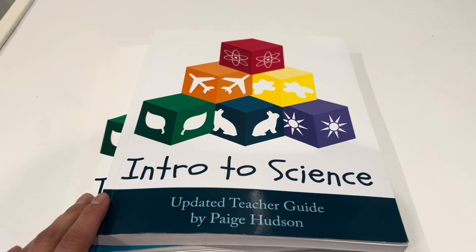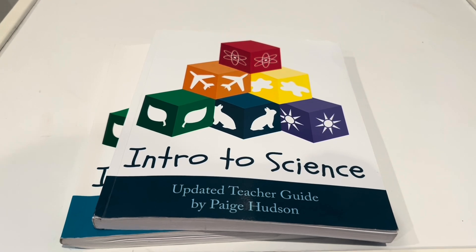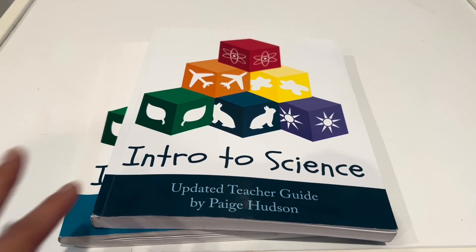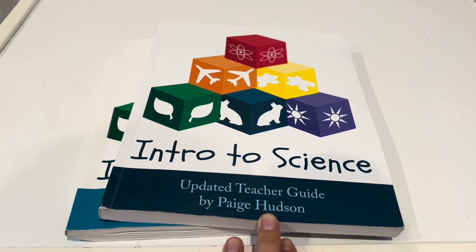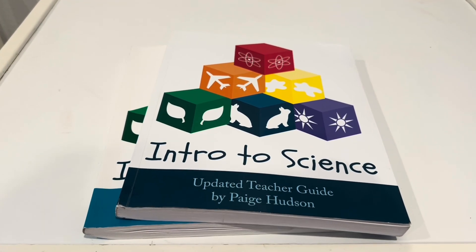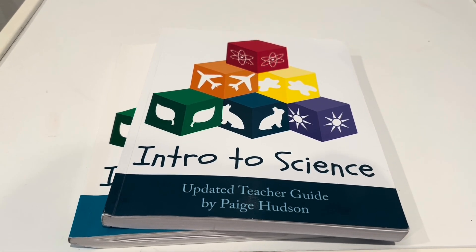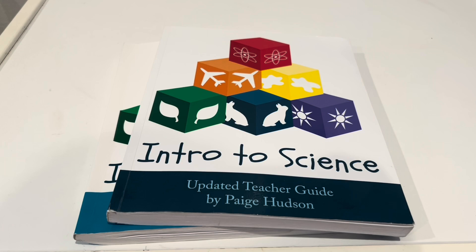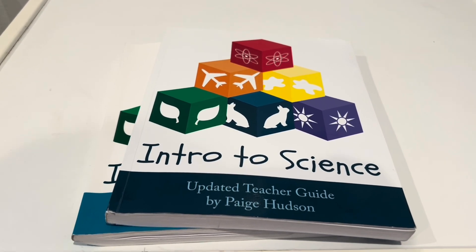I kind of feel like this curriculum doesn't get a lot of love. When I tried to research different science curriculums on YouTube, I didn't really find a lot of videos on this curriculum. But I just looked at their website, went with it, and I'm so glad that I chose it. I just want to share my review and share what I love about it, and hopefully you'll love it too and can choose it — but of course only if it really fits your family.